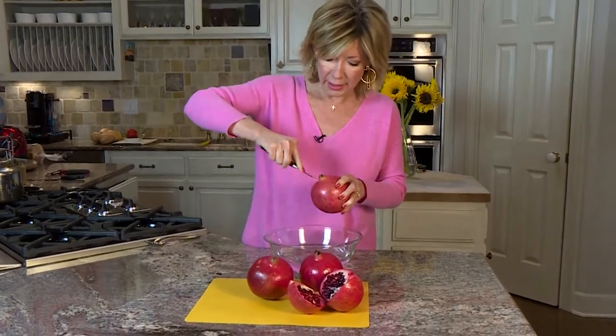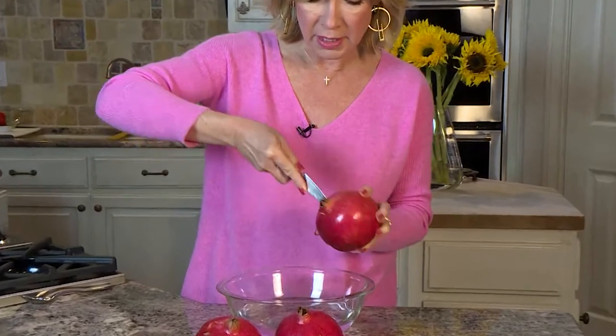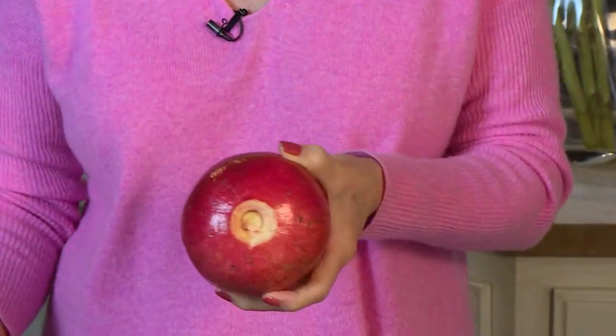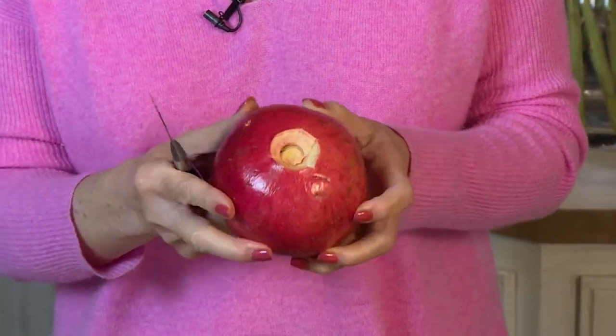The first thing you're going to do is take a little paring knife and cut out what they call the flower, right on top. You just kind of go in at a diagonal and then you remove it — so that's what you're left with.